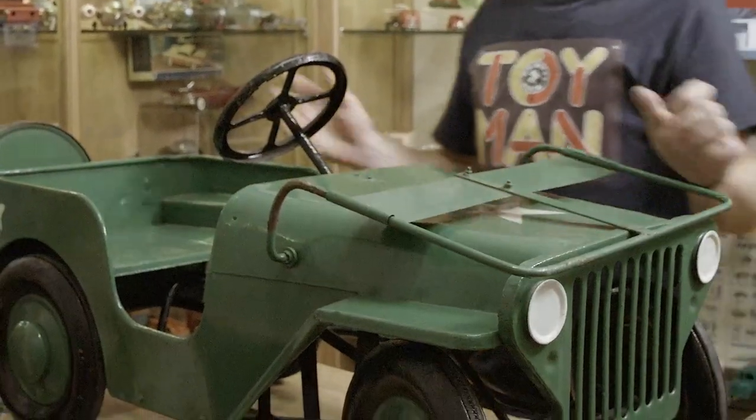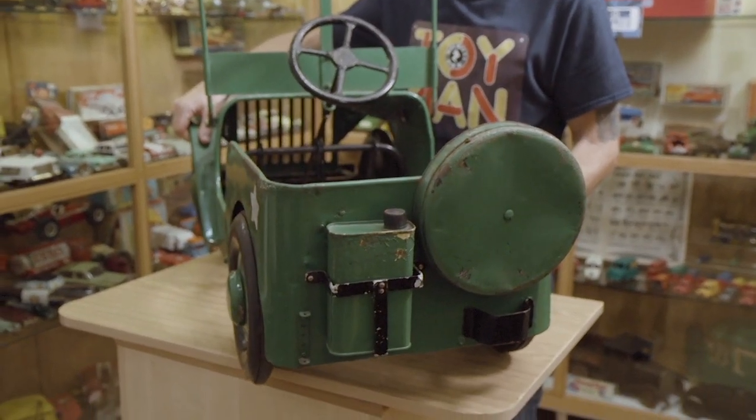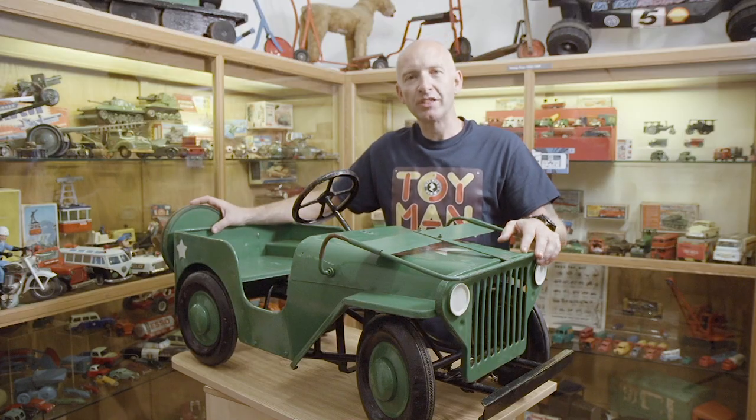With the pop-down screen, jerry-can, and spare wheel on the back, it's an iconic Willys Jeep.